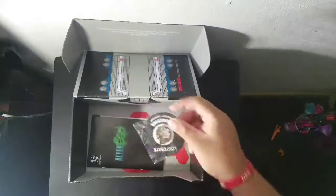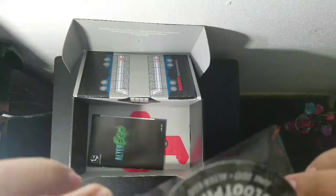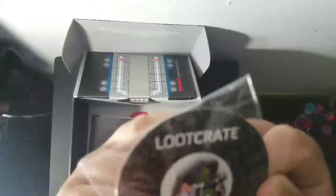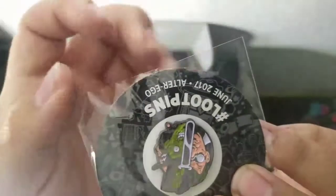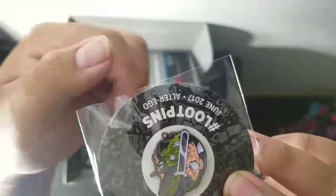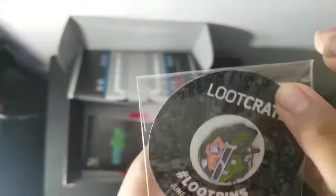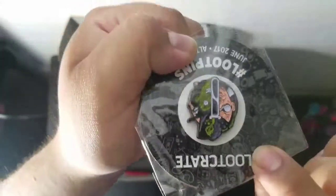Last but not least, we got the Loot Pin. I'm not really sure who that is — if you guys know, leave it in the comments. I was right — the theme was Alter Ego. I'm thinking it's Two-Face, but I could be wrong. Leave it in the comments if you know. Pretty dope pin.